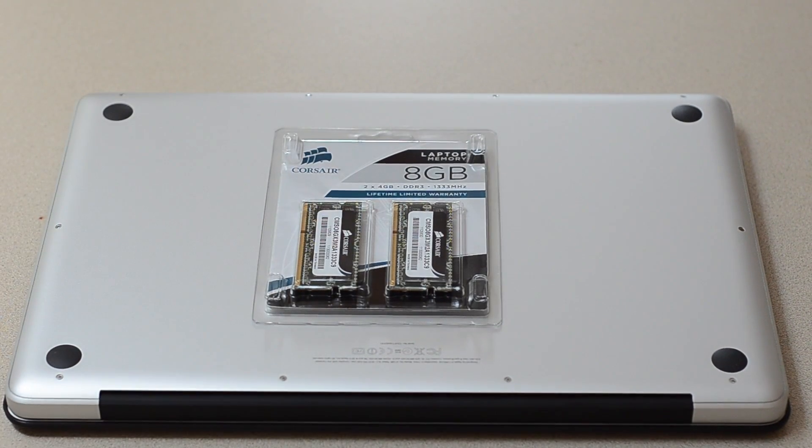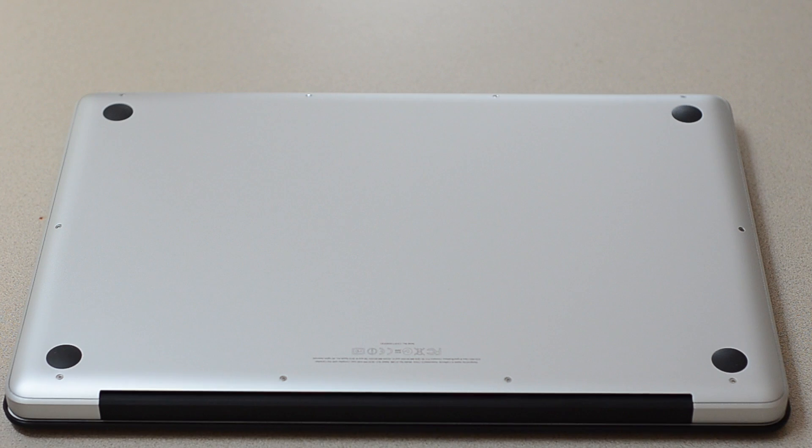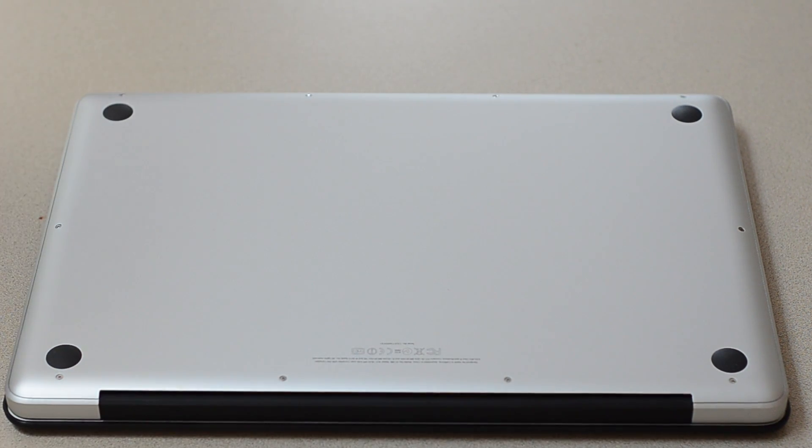Hey guys, welcome to the 8 gigabyte RAM upgrade on my MacBook Pro. I got my 8 gigabytes of Corsair RAM — I just got them from Amazon. If you haven't seen that unboxing, check it out with the annotation right here. And yeah, we're gonna put it in.